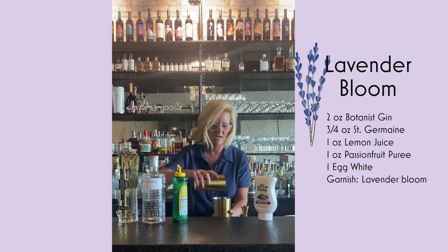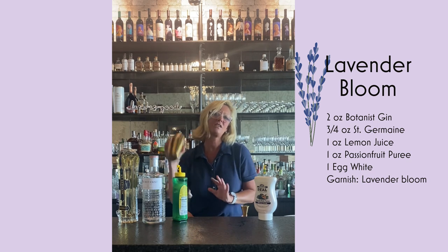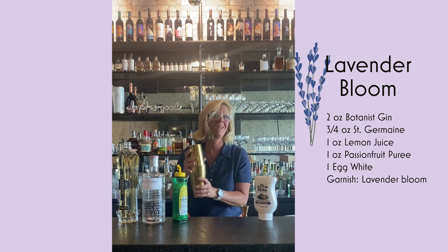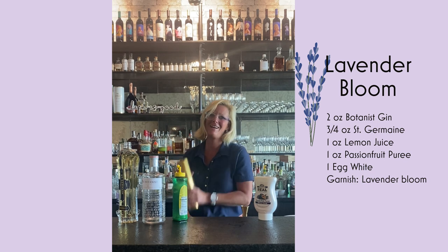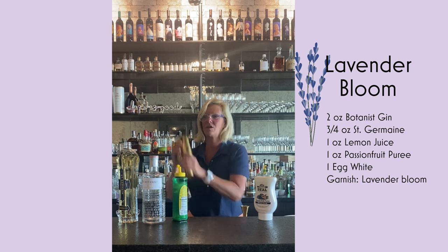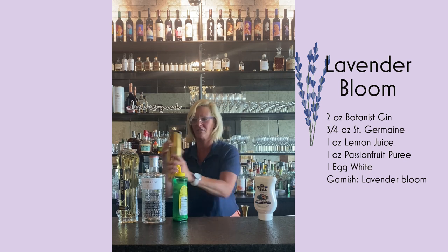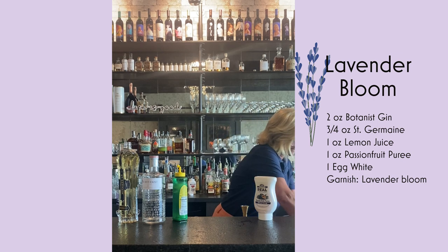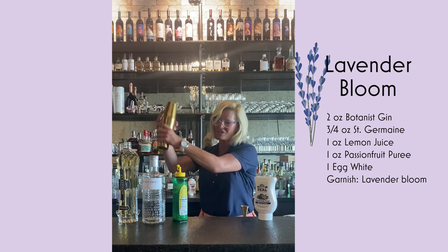So then we're going to take our mixing tin and do a really good dry shake. This is where you get all the foam from the egg white, but you also want to break it up — you don't want to get big globs in your cocktail. With an egg white cocktail, doing the dry shake, you get a little pushback. You can almost feel it fighting against you — you just got to beat them up. Now that my cocktail's nice and foamy, I'm going to add my ice and do my wet shake.